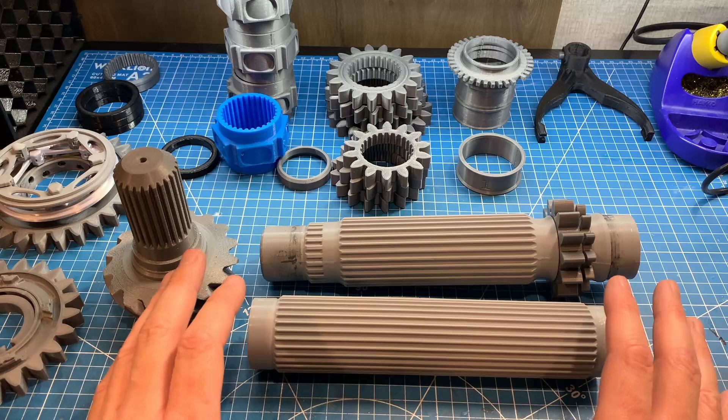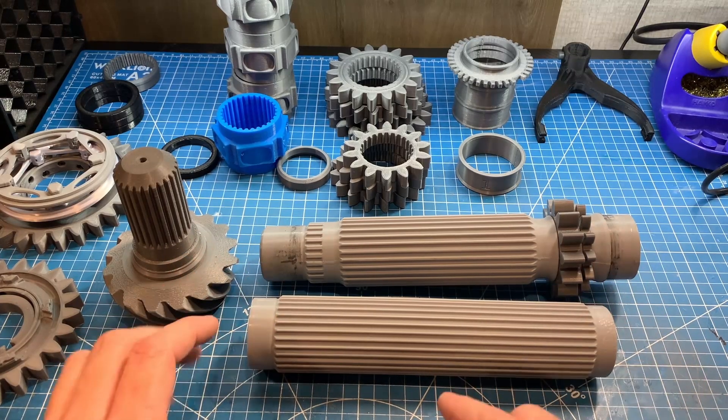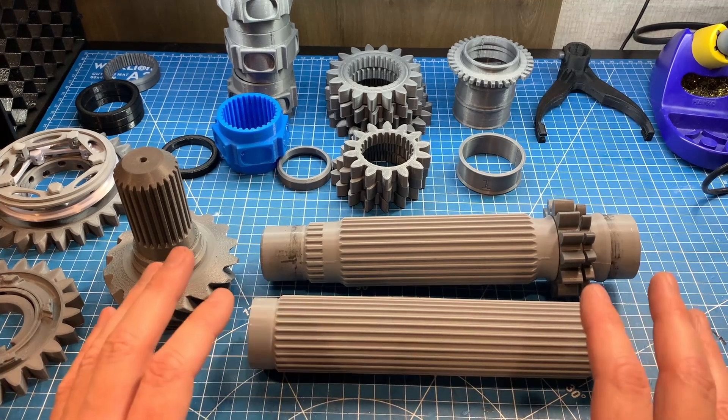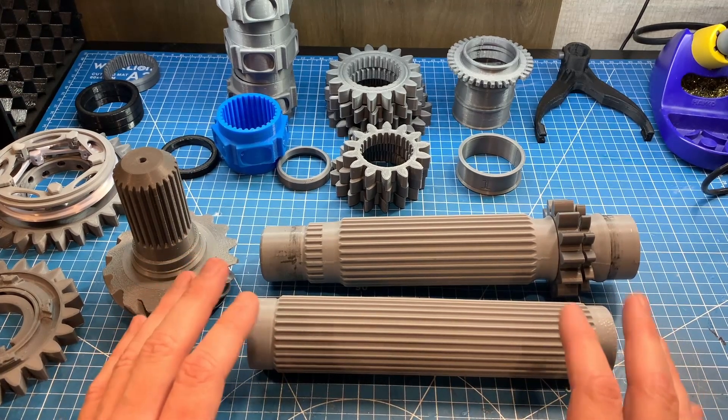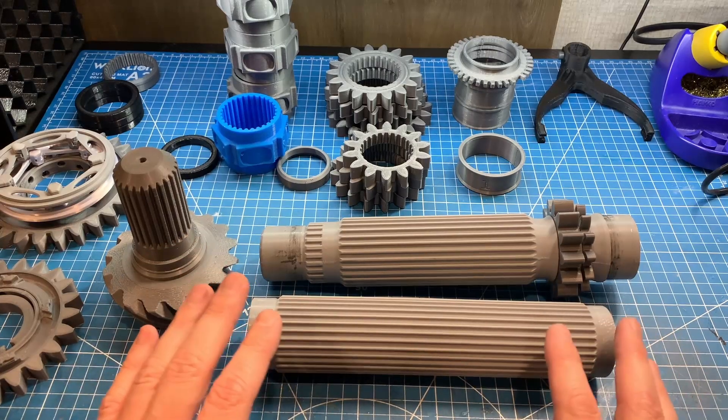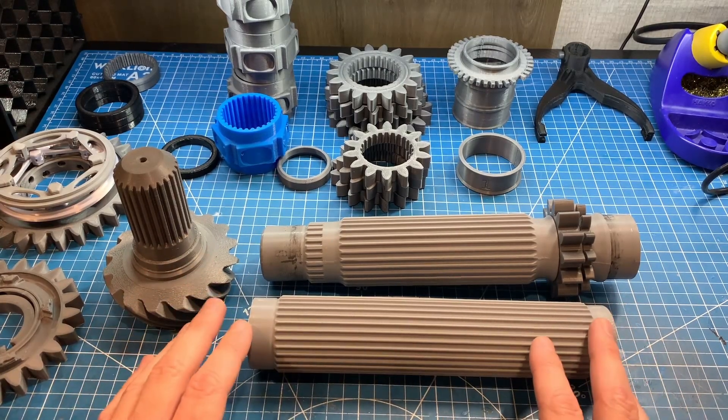Now before I launch into all this, I recommend you check out my first video on this gearbox to get a background on how it all works. I've gotten a number of emails from people asking me to share the information I received on the F1 gearbox, and as I talk about in the first video, that's not information that I can share.